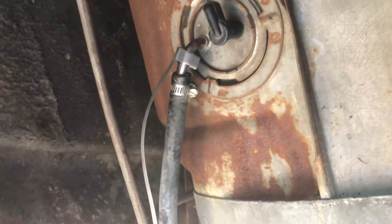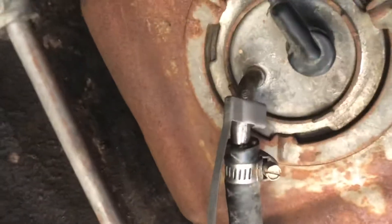Here's that grounding strap I was telling you about. Sam blasted it, got it all looking brand new again.